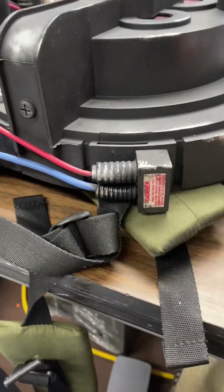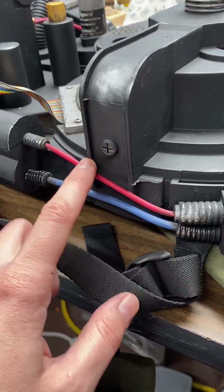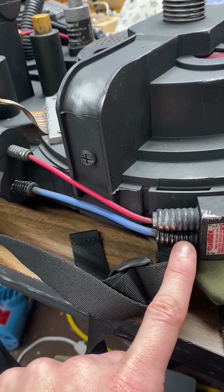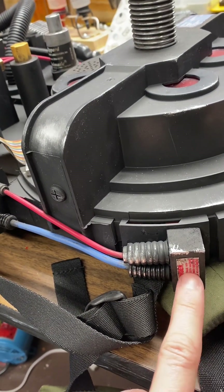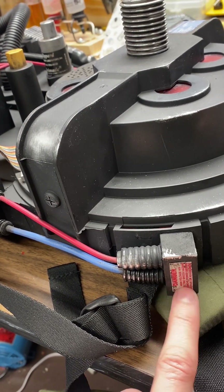I also went in and added a whole new connection here because you just get the red one. You should have the blue one too. It's actually just made out of split loom, and then just a little wood block glued onto it. It's actually screwed on there and then the little sticker goes over the two little screws so you don't see it.